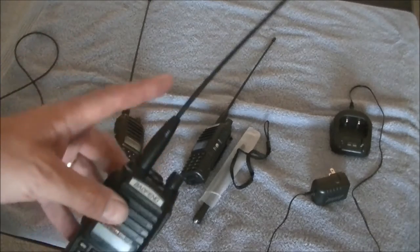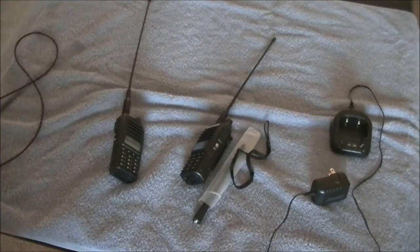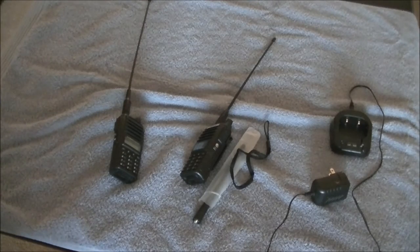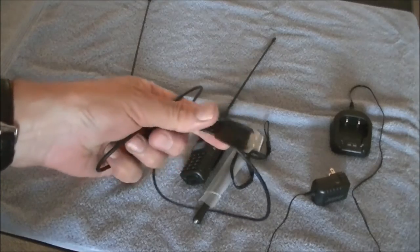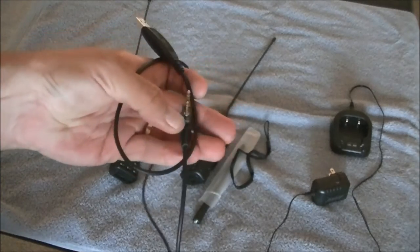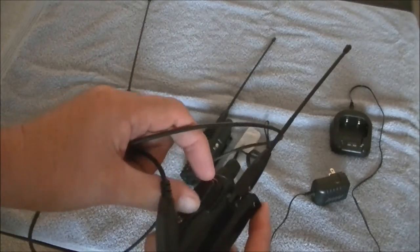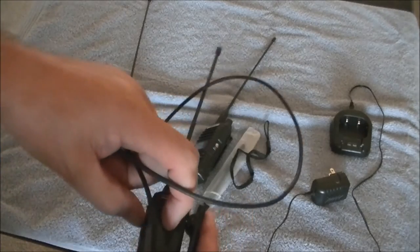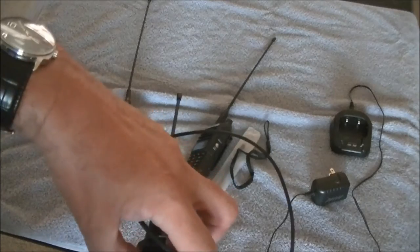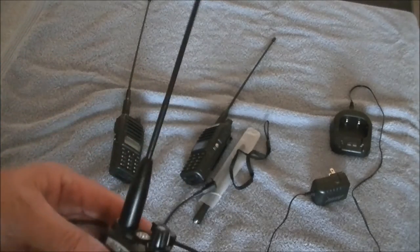In performance, I really can't tell the difference between these antennas. I originally bought the longer one, but to be honest this shorter one works just great. One thing you do have to get at extra cost — and it's not that much more — is the programming cable. It looks like your standard Kenwood programming cable with two prongs that fit right into the earphone and speaker jack.